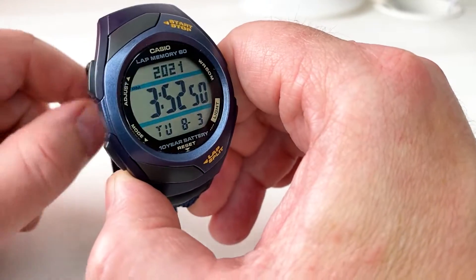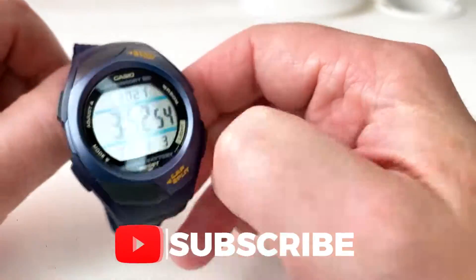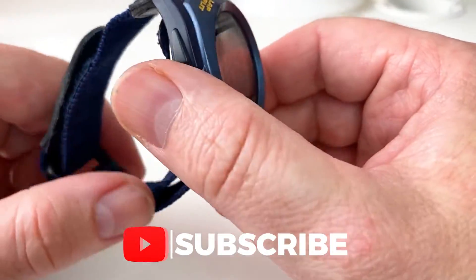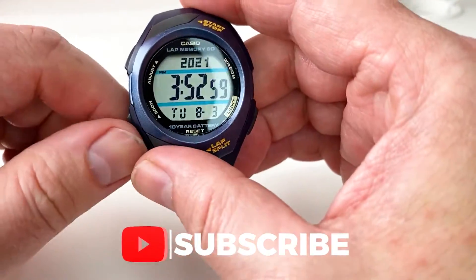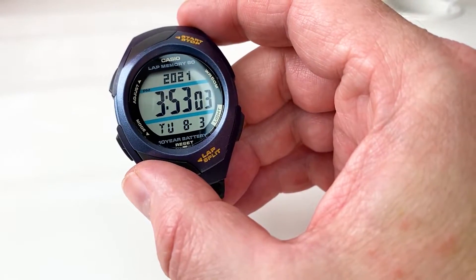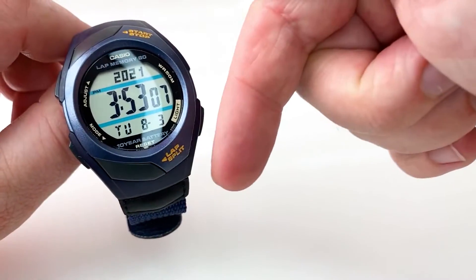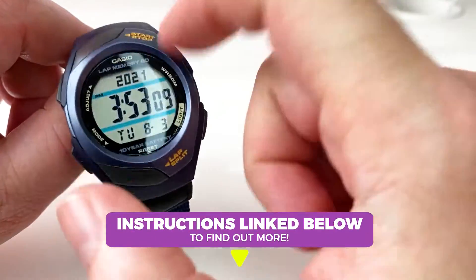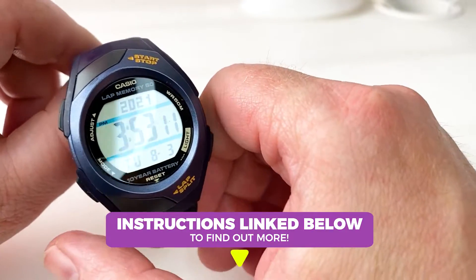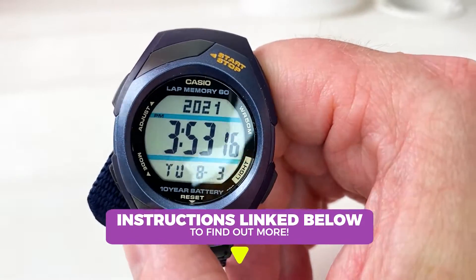This one is aimed predominantly at runners and joggers. What we're going to do is just go through the watch, talk about the design, and have a look at some of the features and what it can do. We won't go too in-depth — I've left a link to the instructions for this watch below, and you can also see how this watch operates on other YouTube videos as well.